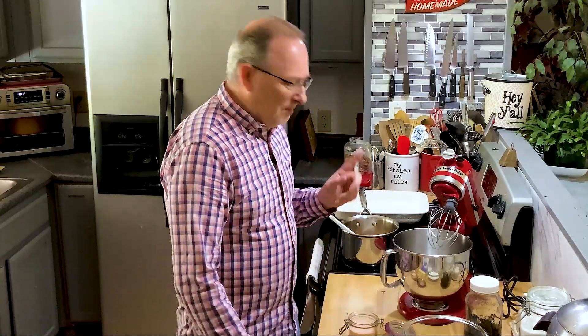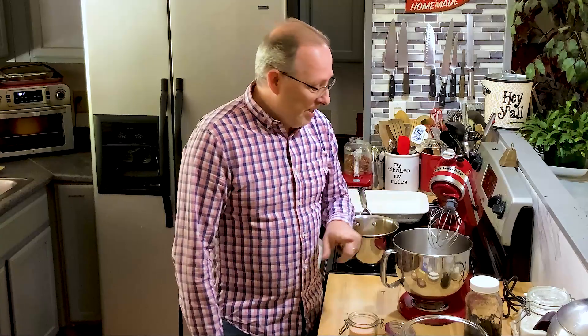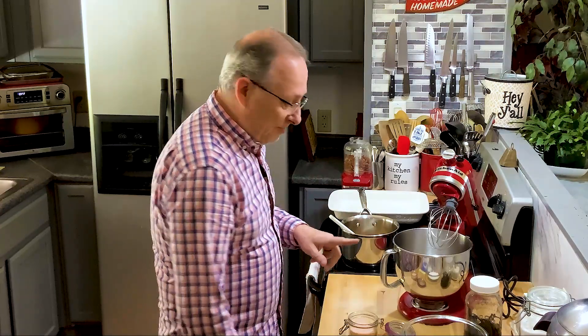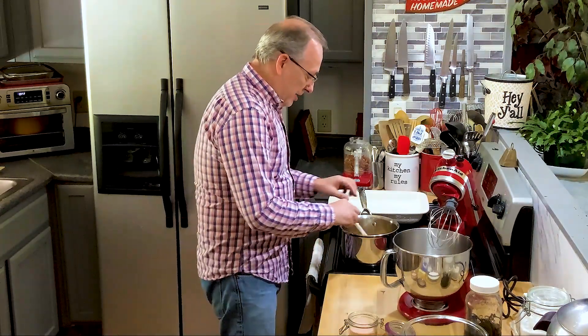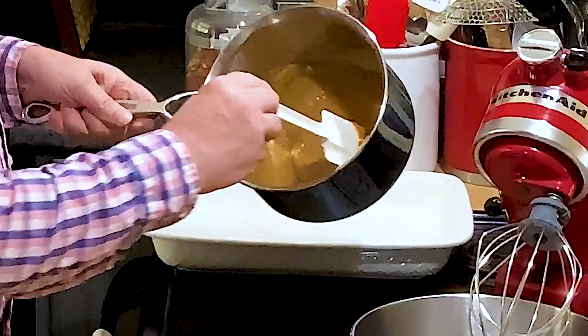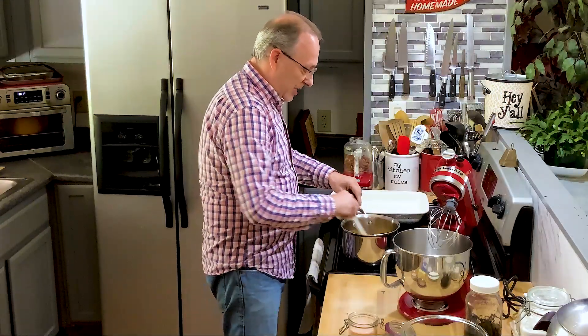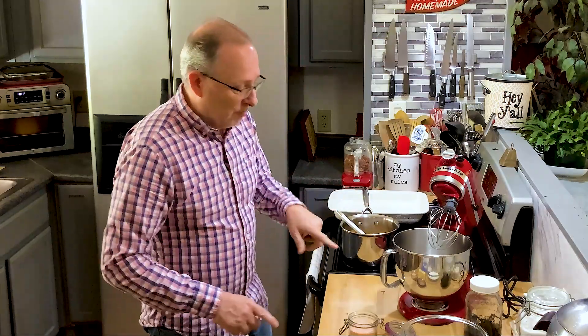Hey everybody, welcome back! Do you remember the other day when we made that dulce de leche in the Instant Pot and I told you I'd come show you some recipes you could use it for? Well today we're going to do just that. I took one of the pint jars of dulce de leche I made and I have it over here heating and thinning out a little bit on the stove. We're going to make dulce de leche pecan coconut bars.